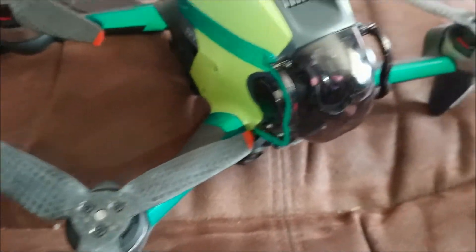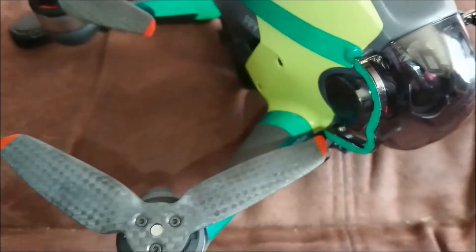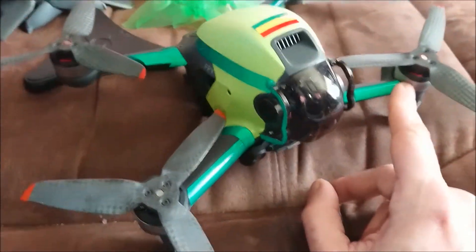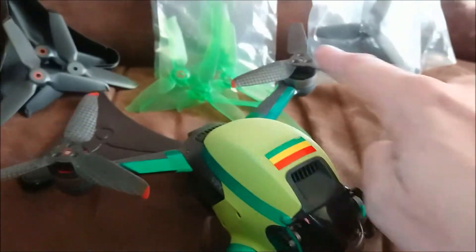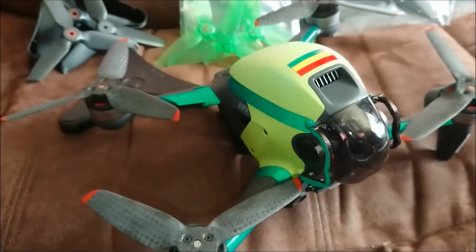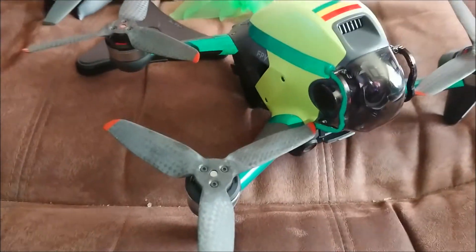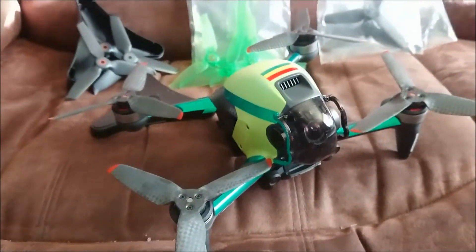There is a massive weight difference between the clockwise and counterclockwise carbon fiber props. The lightest weighs 6.3 grams and the heaviest 6.8 grams — that's over half a gram difference side to side and front to back. This causes the drone to wobble and creates a lot of noise. So they are not low-noise, not lightweight, and they actually weigh more than the standard propellers.